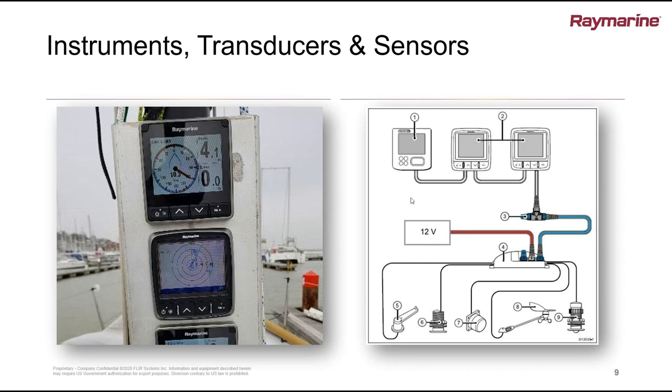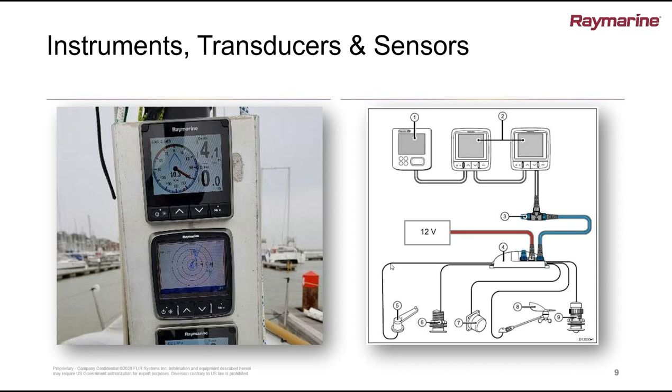Sometimes you'll find that a speed display will show dashes until you actually spin the paddle wheel because it's not seeing any data coming back. Once you spin the paddle wheel, you should start to see data instead of dashes. Another device especially important to sailing customers — but even some power boats will have wind sensors — has quite a few cables going up the mast to the masthead unit. What can you tell us about pre-season checks for your wind system?